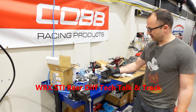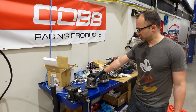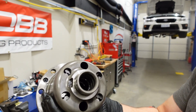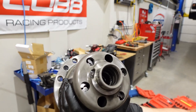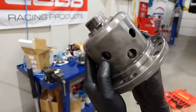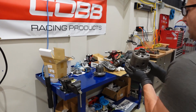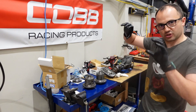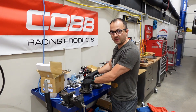This is the OEM 2018 rear limited slip differential out of an STI. If you look inside, you can see that it's got these worm gears — you can find exploded-view diagrams showing this. You can kind of see the gears inside there as well. This is a classic Torsen-style differential.